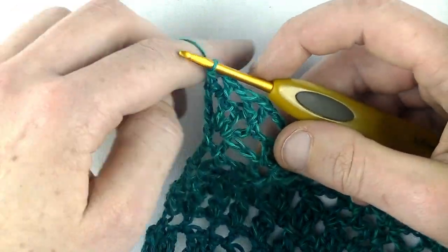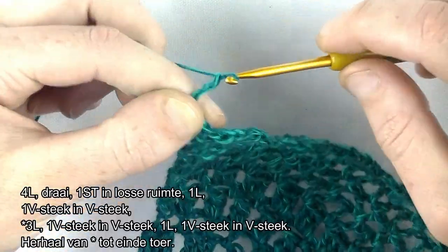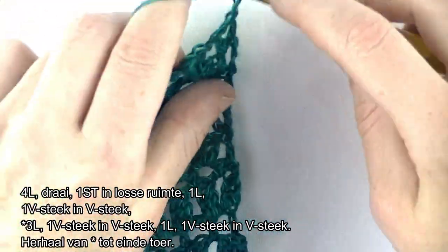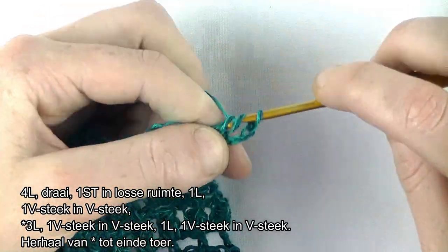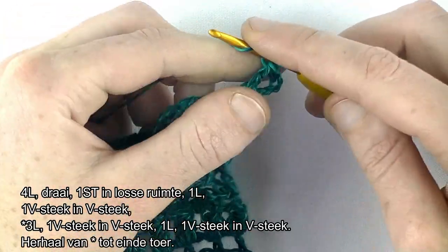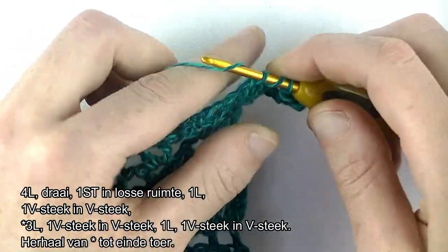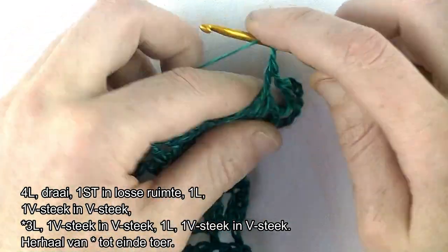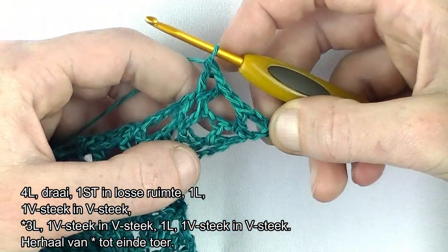Dan gaan we door naar toer nummer 7. Haak 4 lossen en werkdraaien. 1 stokje in de losse ruimte. Heb je eerst de V-steek gehad. 1 lossen, V-steek in de losse ruimte, in de V-steek. Stokje, lossen en een stokje. Heb je 2 V'tjes op een rij.